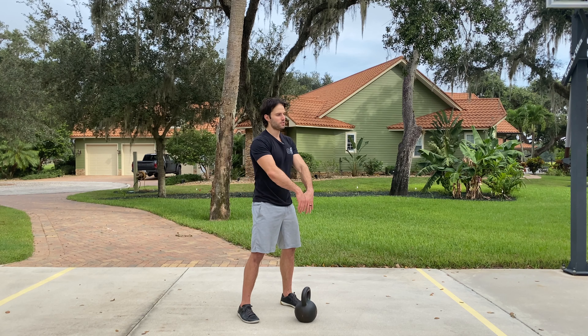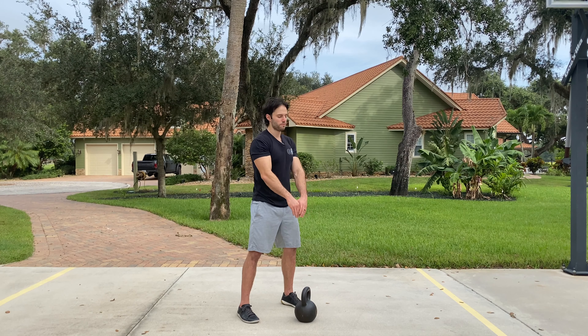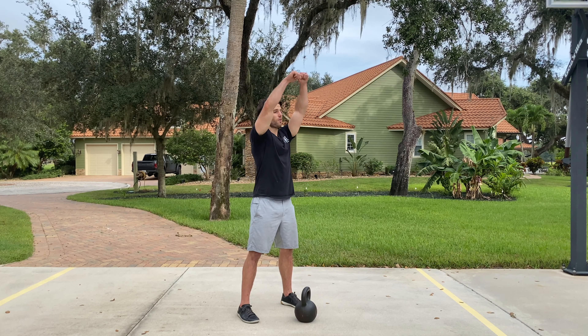What I want you to focus on is swinging from your hip, not pulling with your arms. Too often people want to arm the bell and pull it up into position. So we're going to squat down, and then it's that forceful hip extension that drives the bell up.